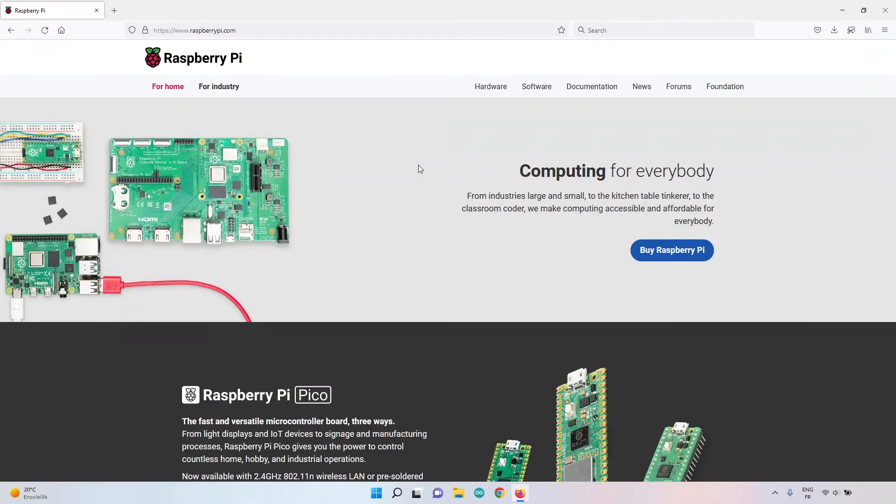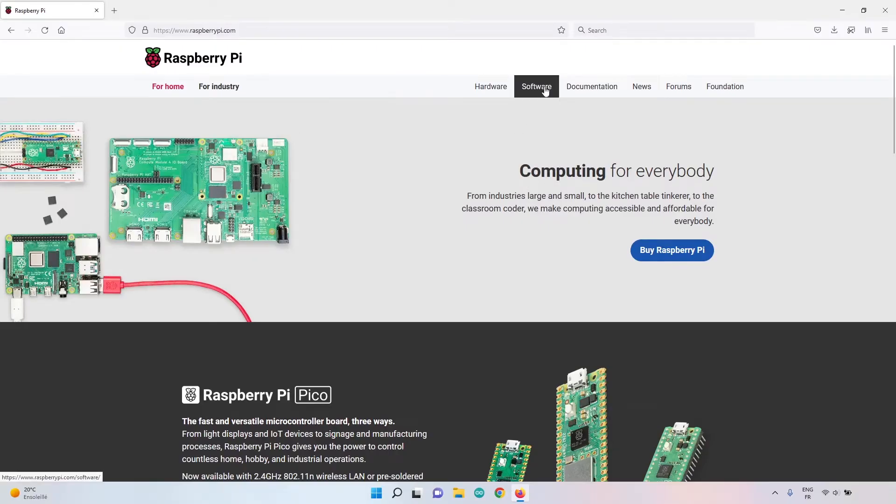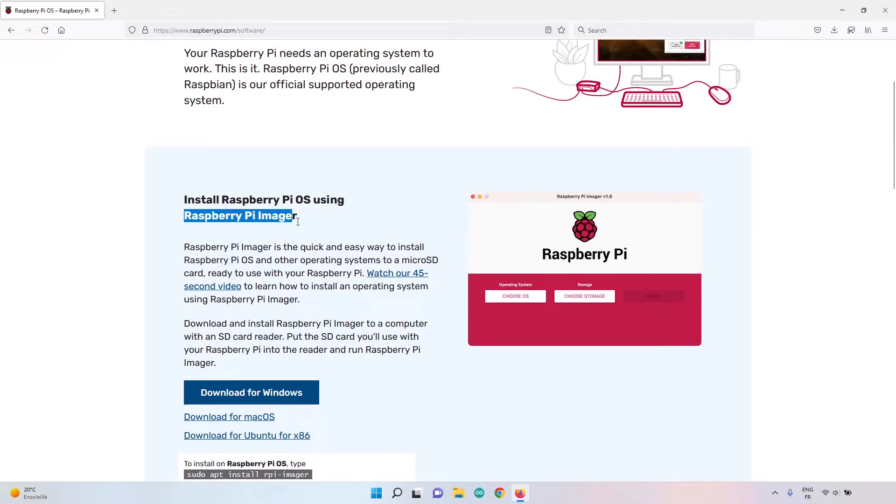The first step is to flash Ubuntu Server on an SD card, and to do that we are going to use a software named Raspberry Pi Imager. You can go to raspberrypi.com, then find the Software section where you will find Raspberry Pi Imager.